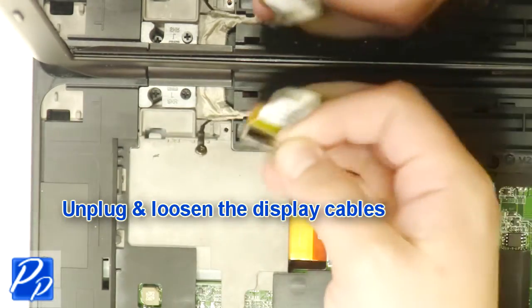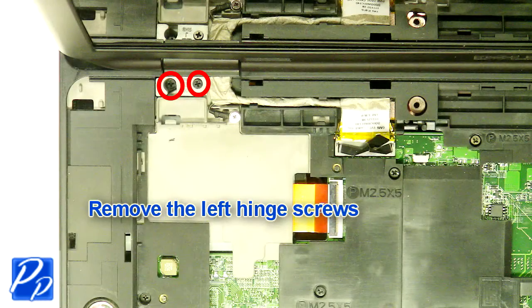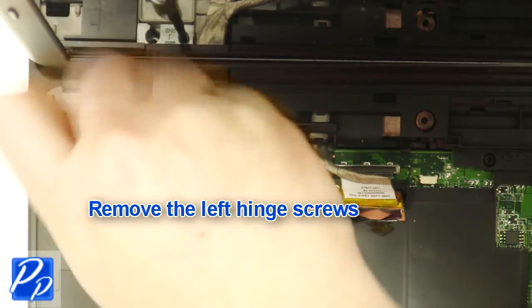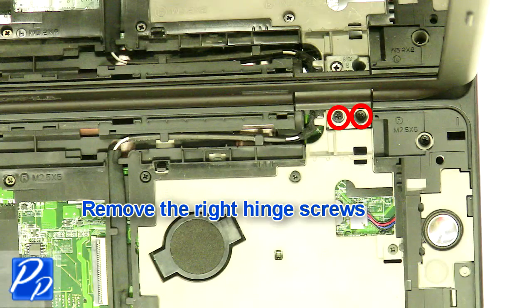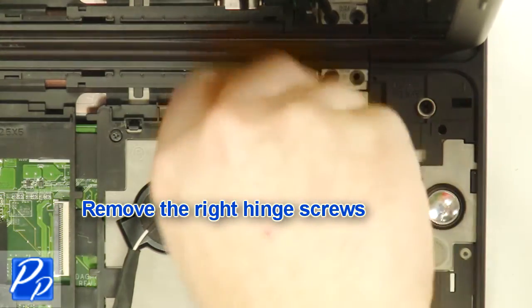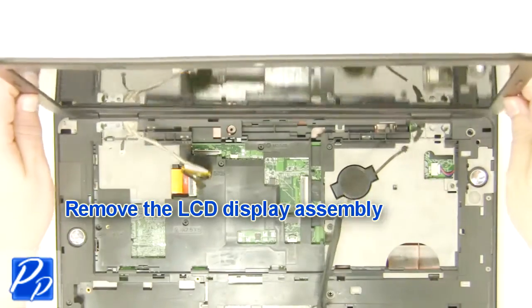Unplug and loosen the display cables. Remove the left hinge screws. Remove the right hinge screw. Remove the display assembly.